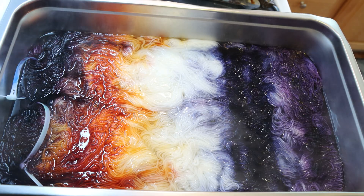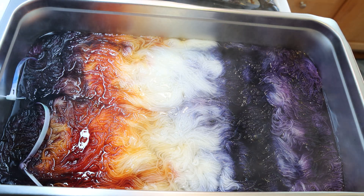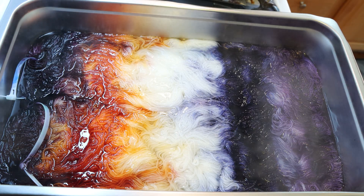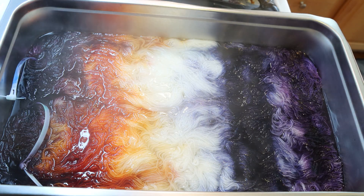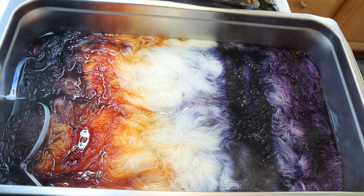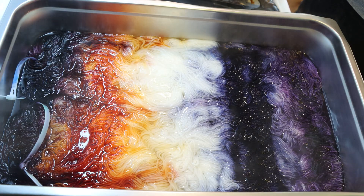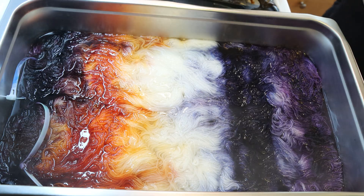There are three minutes left on my timer, but I need to pop in and say: I do not yet know, editing Rebecca, if this is a 'Leave No Dye Behind' or a 'Dye Pot Weekly' video. Honestly, it depends. Sometimes I have these videos that could fit either way, that I hold on to in case I have a spot in my schedule where I need a video to go. This is leftover dyes, but I'm doing a very fun project, so I don't know which category I will put it in yet.